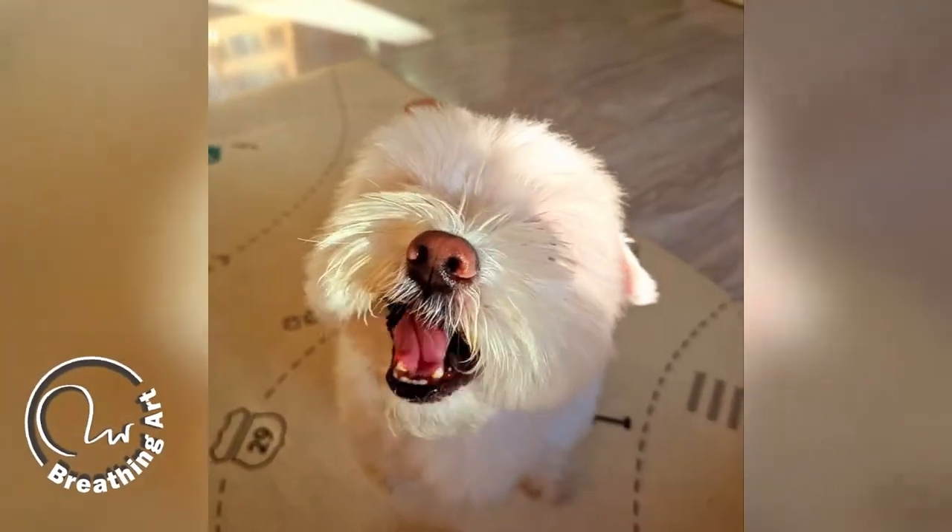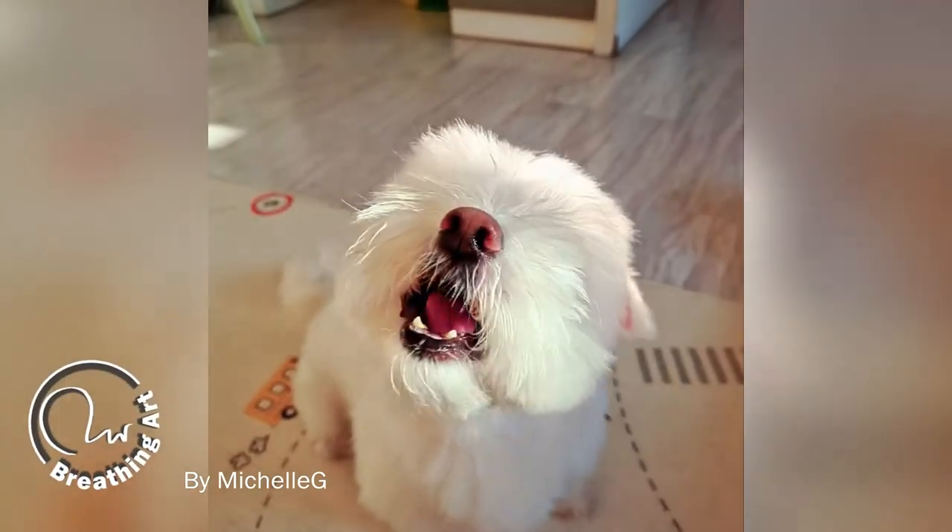Hi guys, my name is Michelle and welcome to my channel. I make time-lapse videos of how I did my paintings.